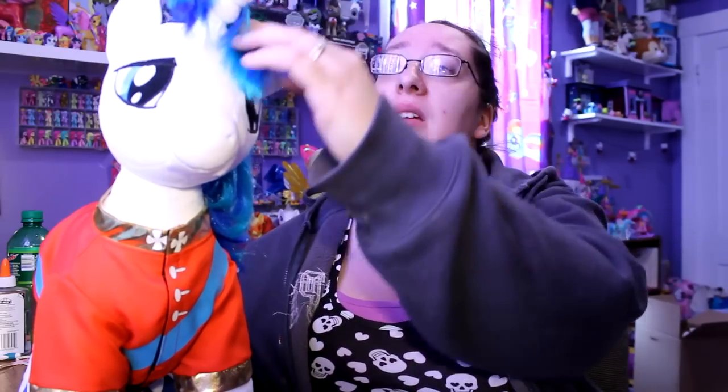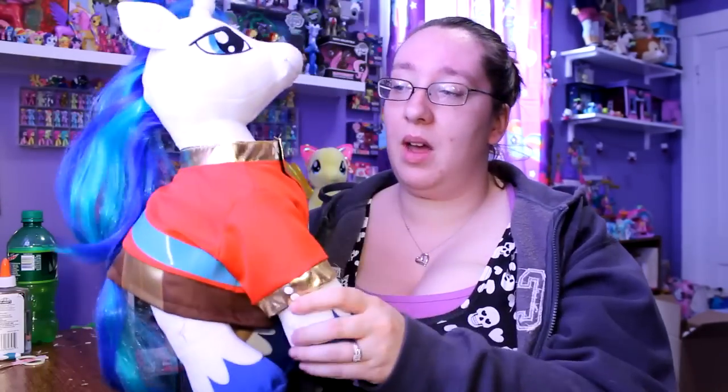I had to purchase Shining Armor online because he is an online exclusive only, which is kind of sad because I really wanted to build him in the store with Princess Cadence. And there's kind of a downfall when you buy these ponies online because they never really stuff them enough. A lot of people say you can go online and ask them to be unstuffed, but when I clicked to add to my cart, there was nowhere to say how I want them stuffed or special instructions or anything.